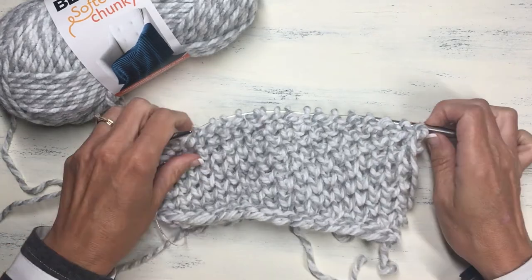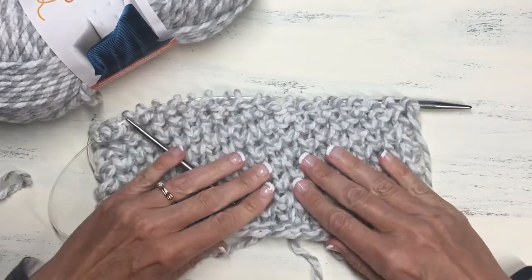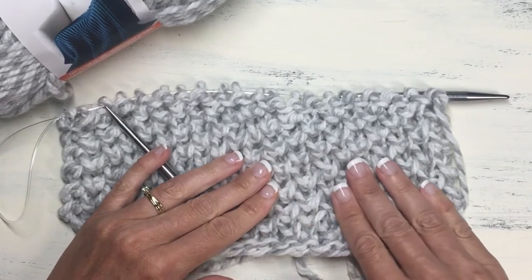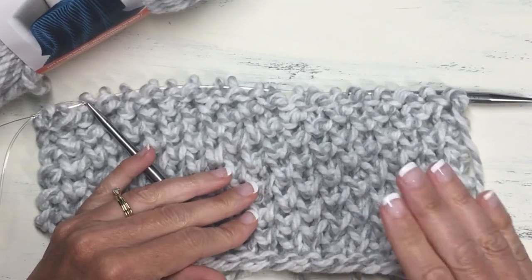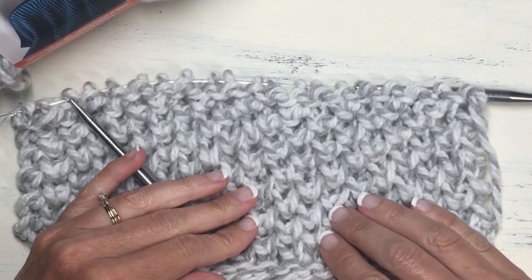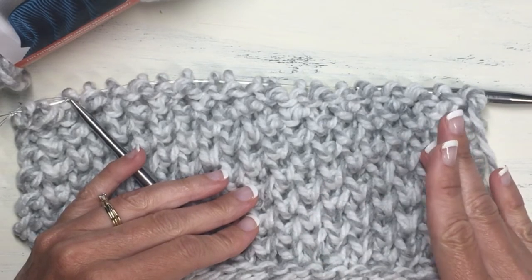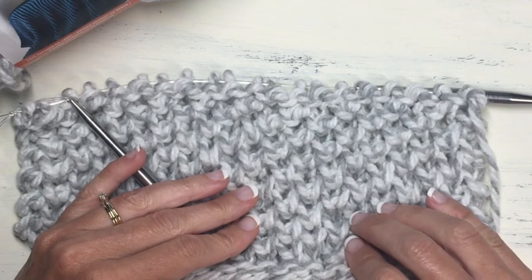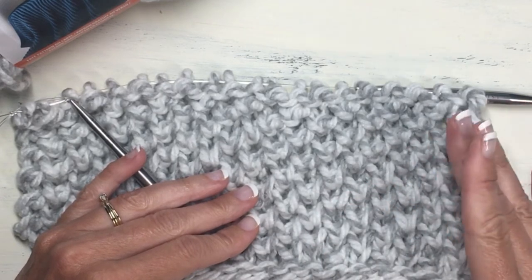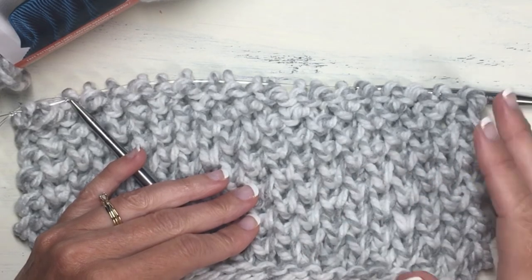Turn it over and admire that pretty stitch — it's such a soft, squishy stitch! You can be creative with this and find other fun projects to use it for. If you want to follow along with the knitted baby blanket I made, the description will be below. I hope you found this helpful. If so, please like and subscribe to receive notifications of new videos all about knitting tips and stitches like this new brioche honeycomb stitch. Thanks for watching, happy knitting!